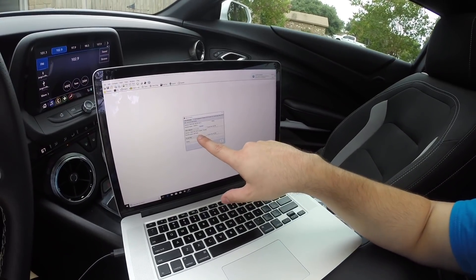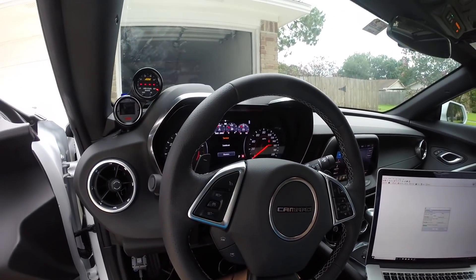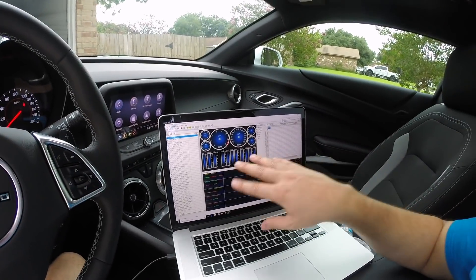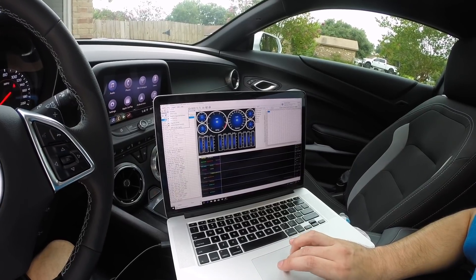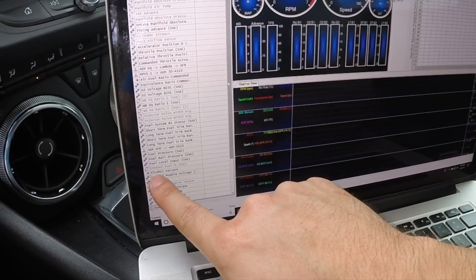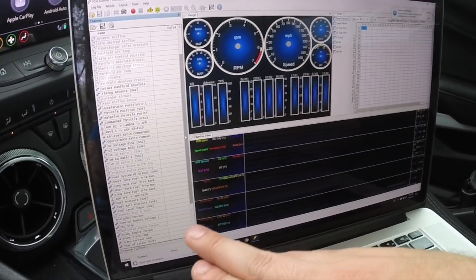So here we are writing the new tune with the flex fuel update. Once this is done, we'll be able to turn the car on and verify that the sensor is working properly. Now with the tune installed, we can come to our VCM scanner here. We did a repoll for the supported parameters, and one thing you'll see is we've now got the alcohol percent activated.